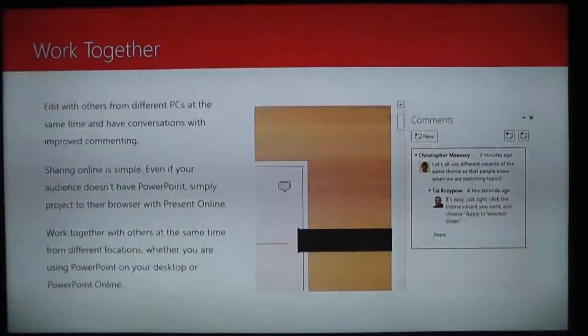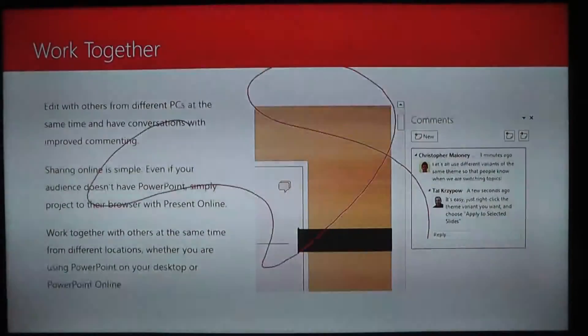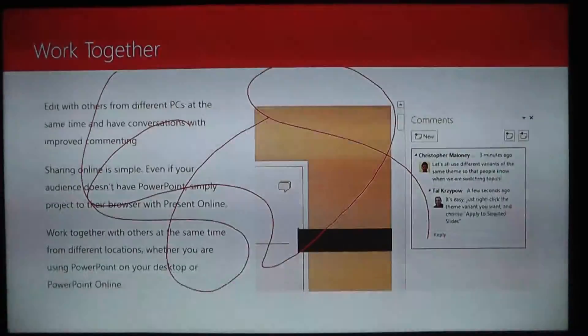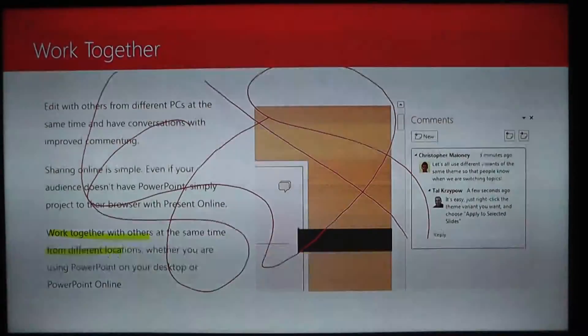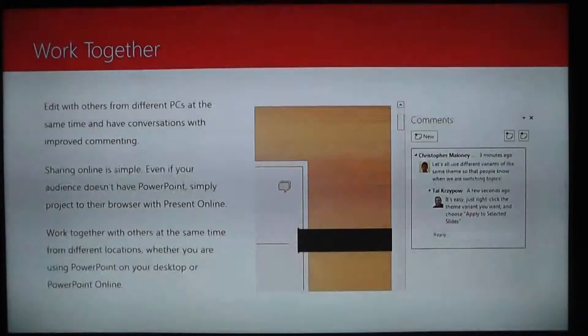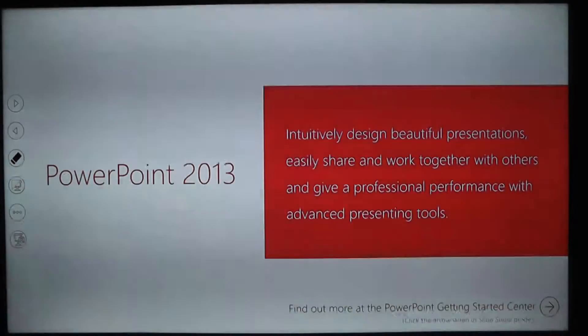I can go in here with a pen and draw things on the screen. You can really see the lag here, but again, it works well enough that if I were doing a presentation it would actually be functional. I can highlight information there as well, and I can erase it. Works extremely well — perfectly good solution for a teacher or a sales rep or someone who's giving a presentation in a meeting. Excellent solution.